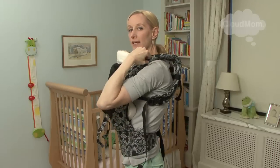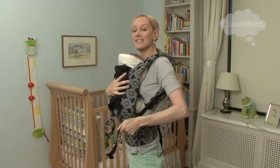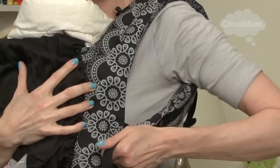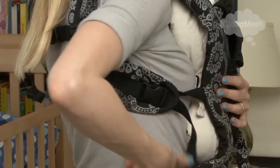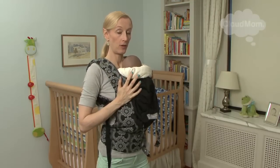Now I'm pushing my straps up like this. The reason I'm doing this is I'm going to tighten them from here, and I want to make sure that my baby is nice and high and tight. All I have to do is pull forward like this — pull forward and adjust. I'm going to go to the other side and show you guys this other side as well. Super easy. Now fold down this piece here to give your baby proper neck support.